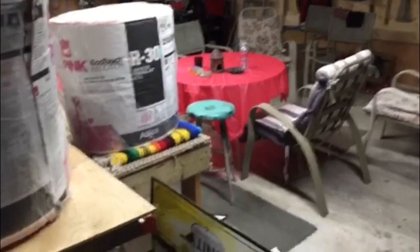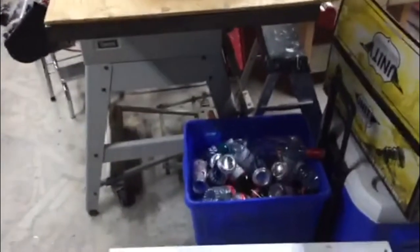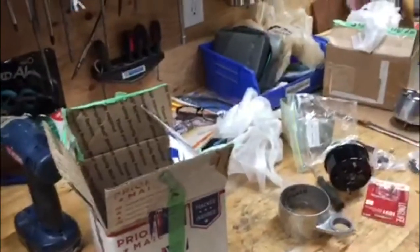My garage smells like a brewery. I've been drinking and I got beer all over my bench. Kind of smells all right. A couple things...